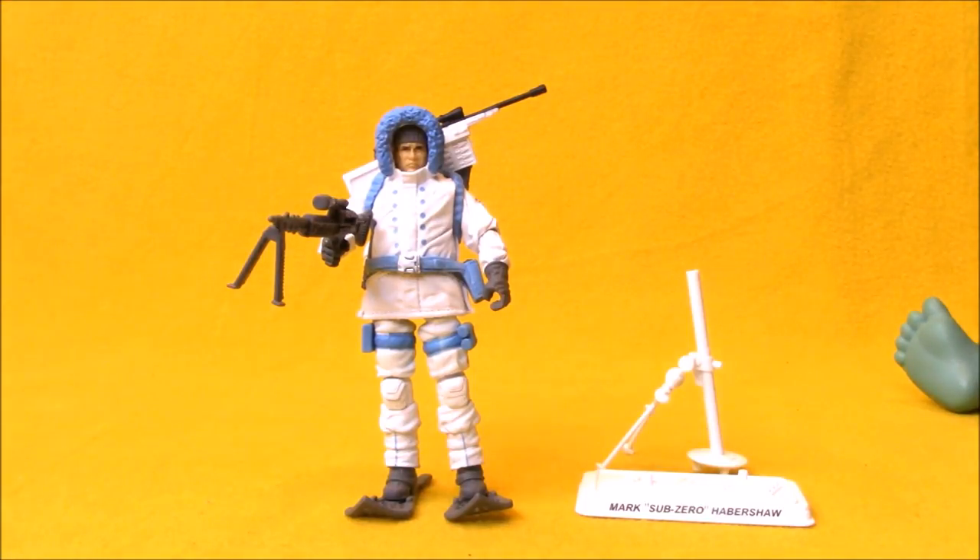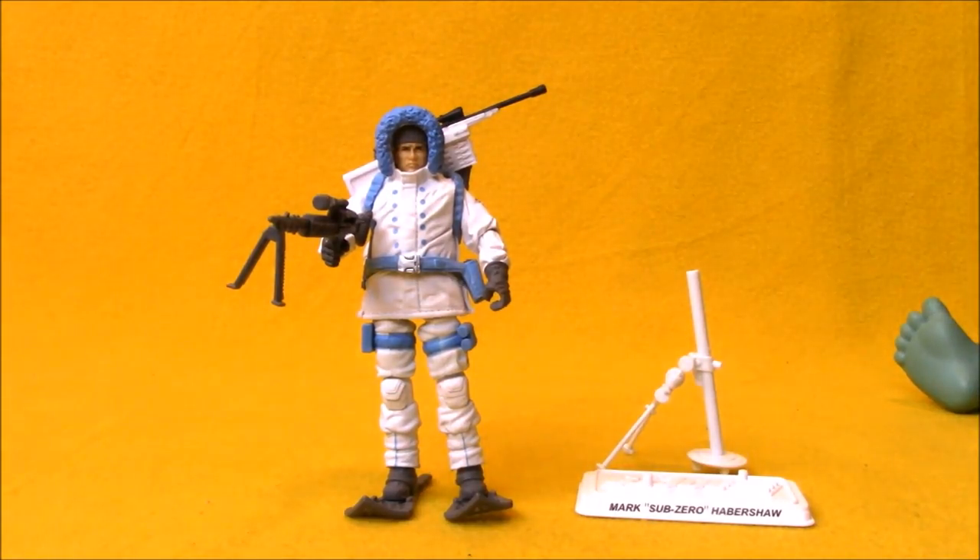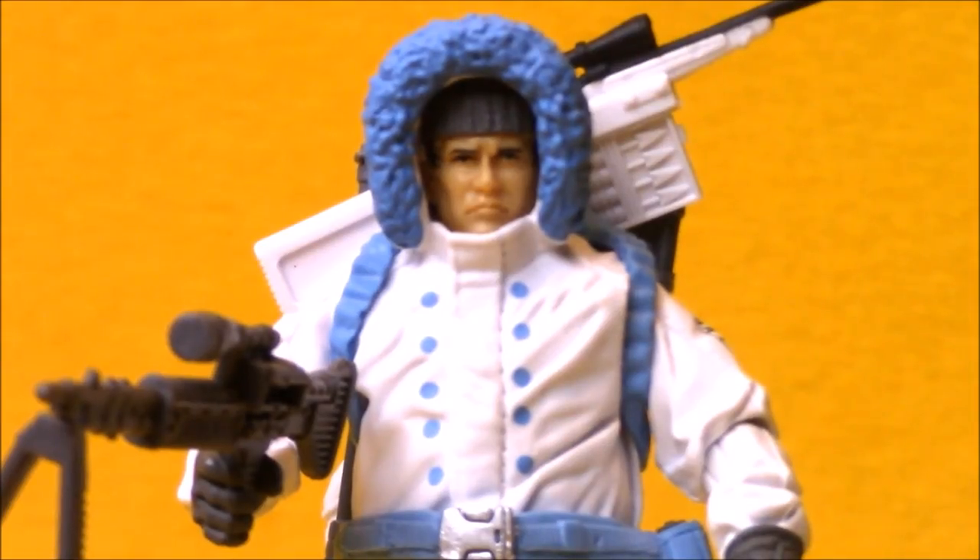Sub-Zero is a classic 90s Real American Hero figure — not even one I had as a kid, but one that I was aware of and knew was cool. I have him now obviously. This is a cool modernization of him; they tried to give him as many accessories to match that original figure. It's not a perfect figure, and that's mainly because of that parka, but we'll get into it.